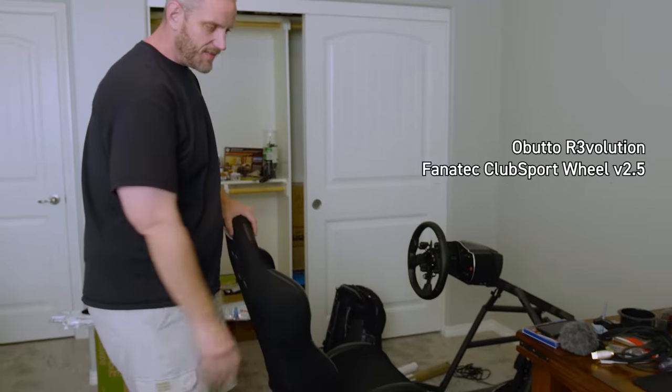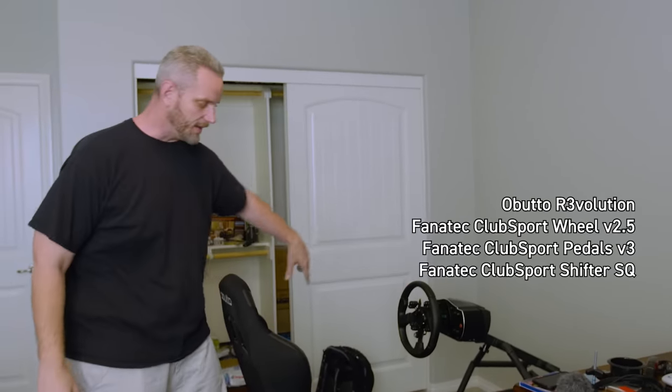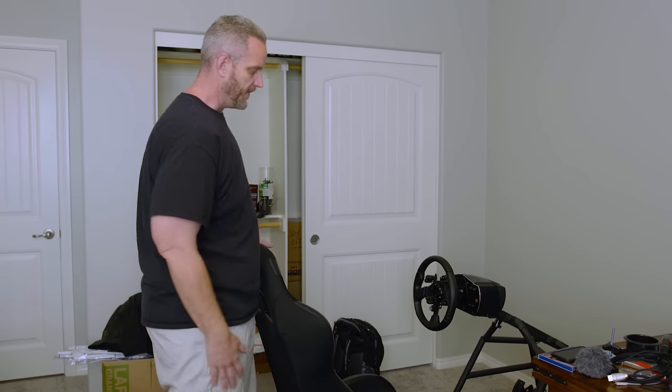This is clearly my Fanatec wheel — you guys have seen this in other videos. I've talked about the Fanatec setup, so I'm not gonna go into it again. There are videos you can check out; just go to my channel and search 'Fanatec' or 'simulator' and it'll come up. But my desk — if you guys haven't noticed, I like to use dining room tables as desks.